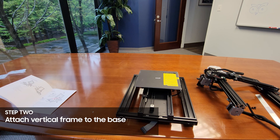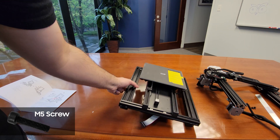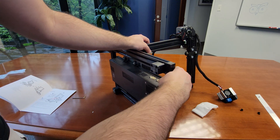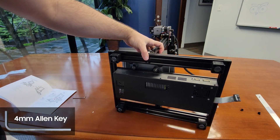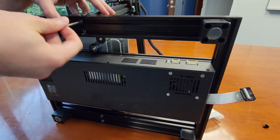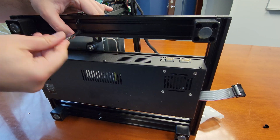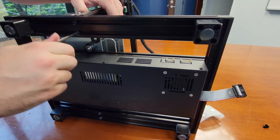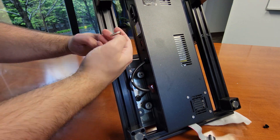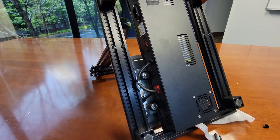I believe it's there to protect the frame and gantry during shipping. Next we'll attach the vertical frame to the base using the M5 screws. I found it's easier to put the base on its side and slide the frame in place while you screw it in — these screws need the 4mm allen key. One thing to be aware of is that for some reason they didn't secure anything in place, so the bed and printhead are going to slide around. So just be careful as you tip the base and vertical frame over. On the V2, anything that could move was zip-tied in place, something that was definitely missed here.